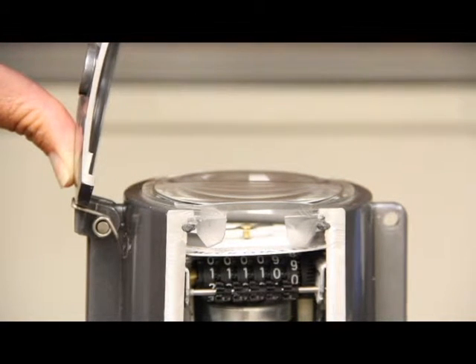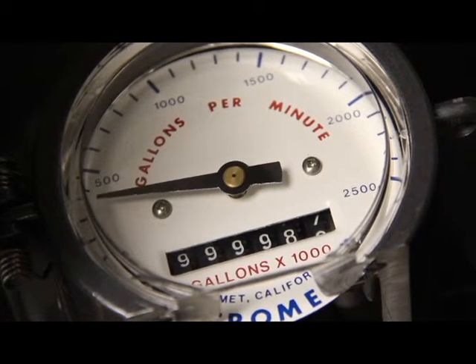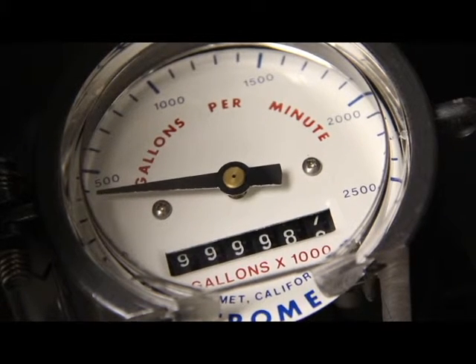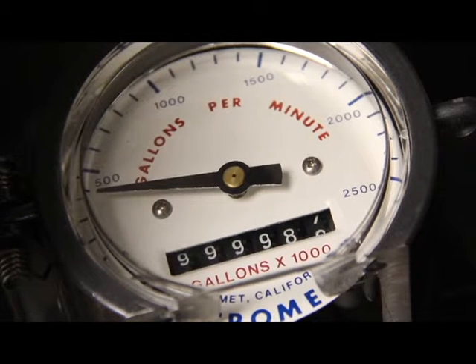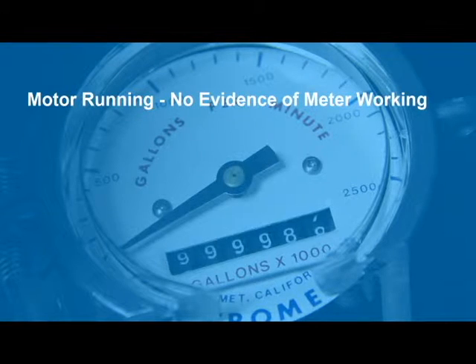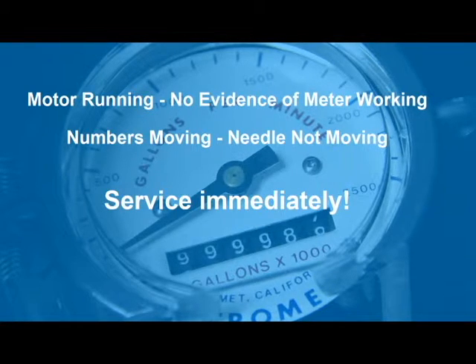Once you have the meter face exposed, it's a good time to inspect the meter for damage. First of all, if the well is running, the meter should be moving. The needle should be rotated clockwise from the left side of the meter and the numbers should be advancing. If the well is running and there's no evidence of the meter working, the meter is damaged and needs service as soon as possible. If the numbers are turning but the needle is not, immediate service is recommended to make sure it doesn't completely stop working.